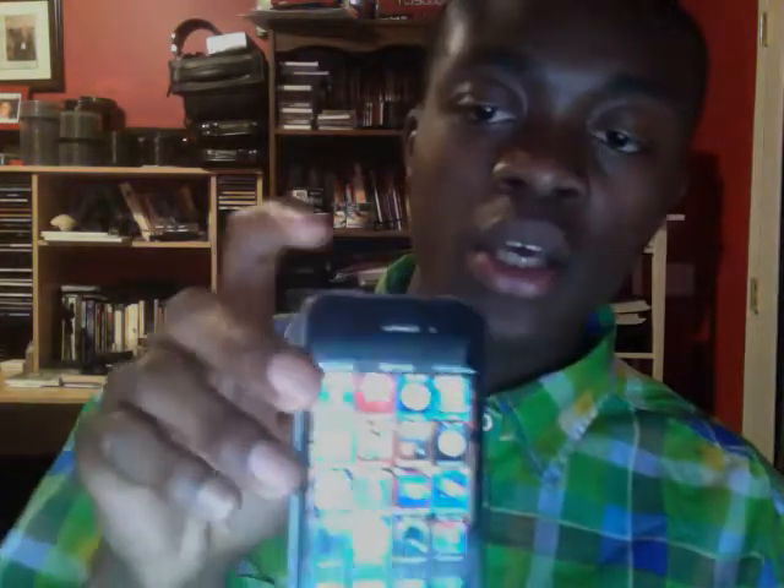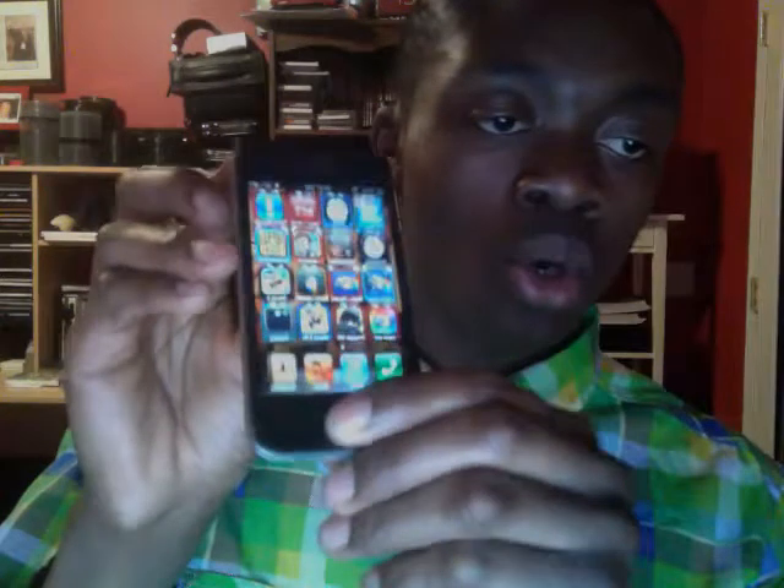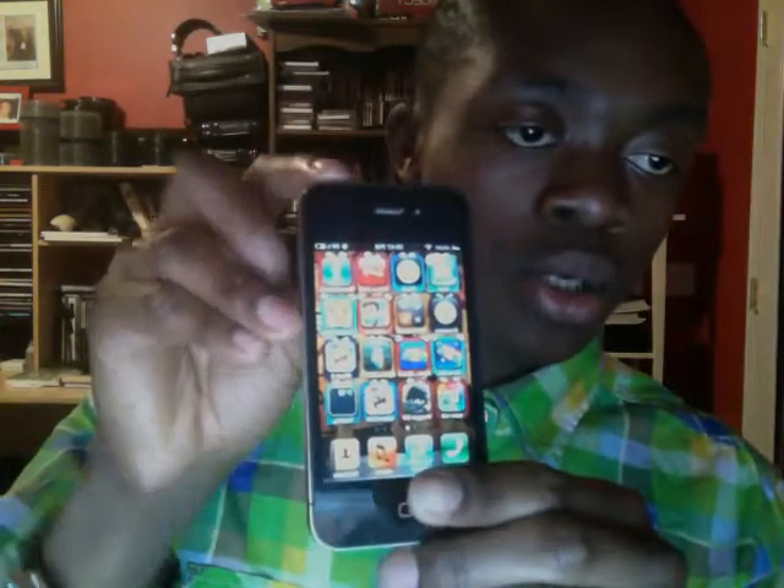So what you do, you hold it and then you press this one. So hold, press — screenshot. There you go.